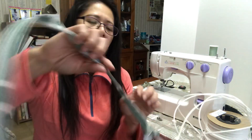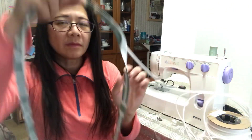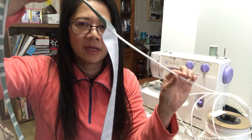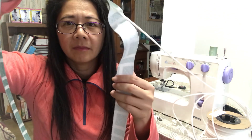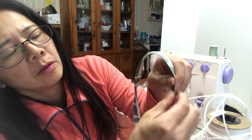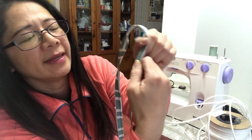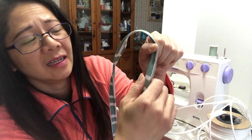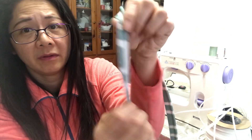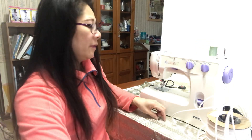This is the piping cord and this is the strip. When you try to make it, squeeze the strip as hard and tight as possible, and then sew it. It looks very, very beautiful — it won't look loose.